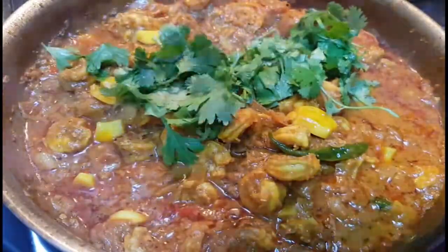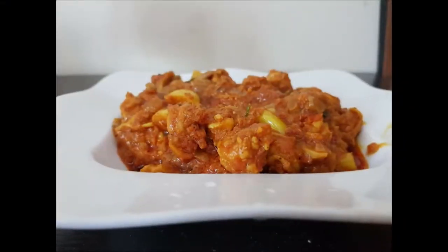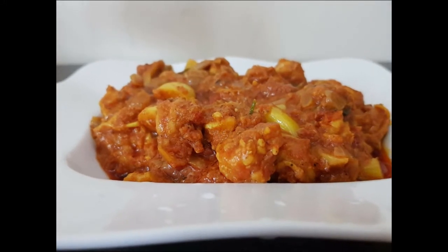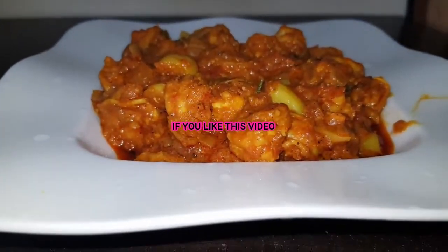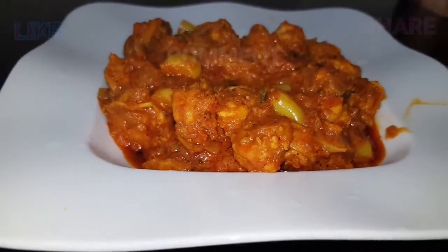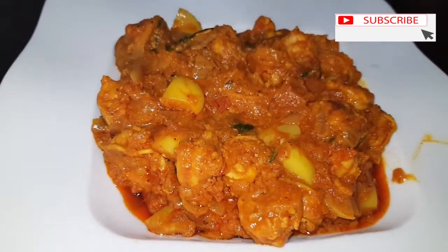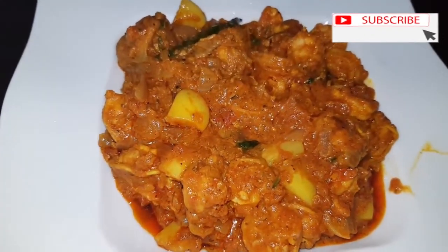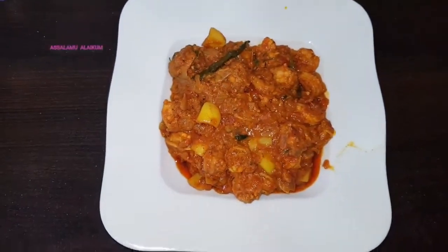Add coriander leaves for a nice taste. Serve with all variety of rice, chapati, and varata. If you try this recipe, please like, comment, and share with your family and friends. Subscribe to our channel. Thank you and Assalamualaikum.